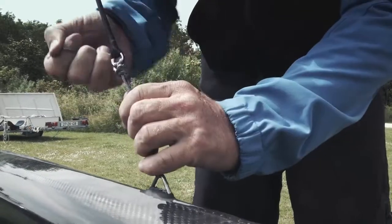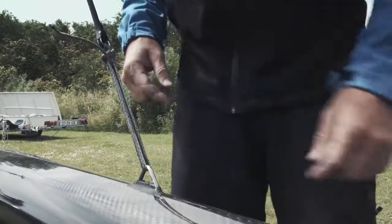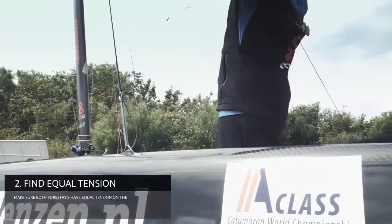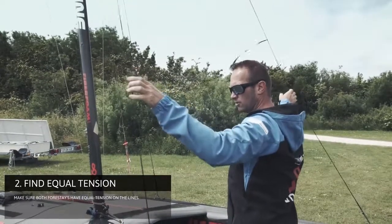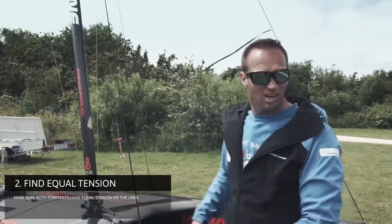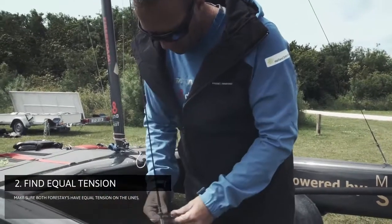So I do a few slip knots, and then the last end I also want to put in between. As a check, I don't stand in between and I feel if I've got similar tension. Feels okay. So now I'm finishing this one with tying it off with slip knots.